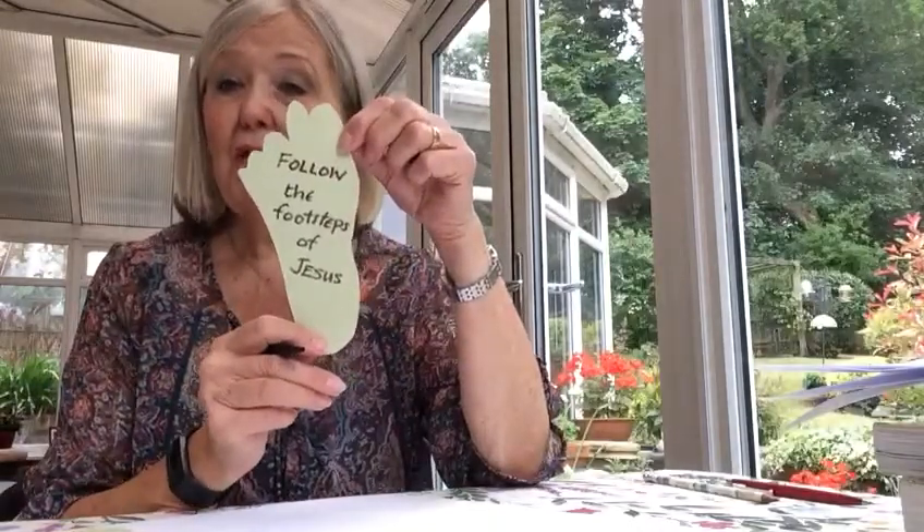On your first foot I want you to write the word 'follow,' because that's what Jesus asked the disciples and he wants all of us to do — he wants us to follow Jesus. God wants us to follow in the footsteps of Jesus. So write 'follow the footsteps of Jesus' on one of your feet and put that at the bottom.